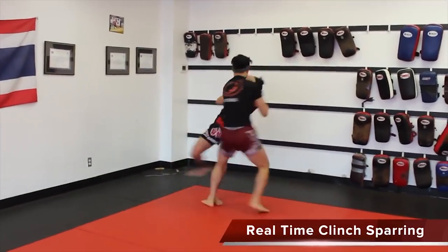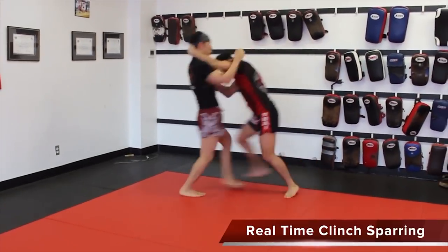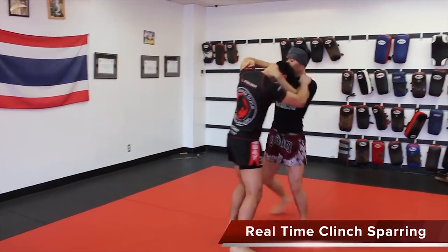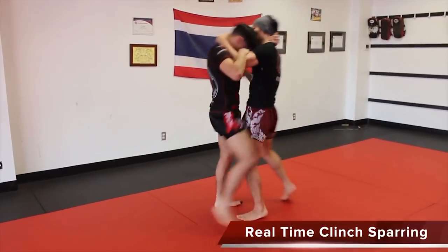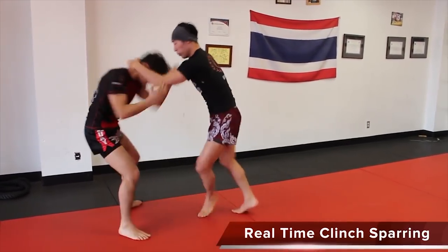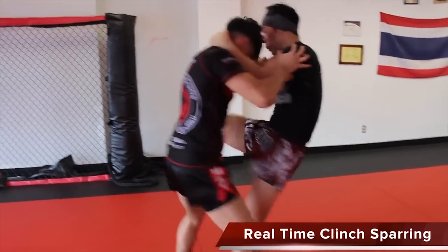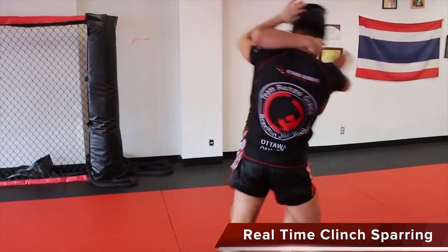Here's some real-time clinch sparring. You can see that you won't always hit the sweep, but even if you don't score it, it off-balances your opponent and opens him up for a knee strike. Just because you don't hit it the first time, don't give up on the sweep — fake him out with some knee strikes and try again. A lot of this sweep comes from the upper body and the wide twist.